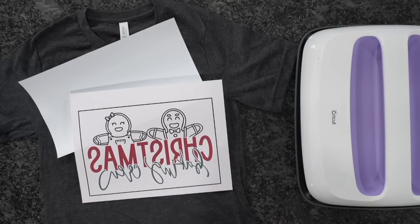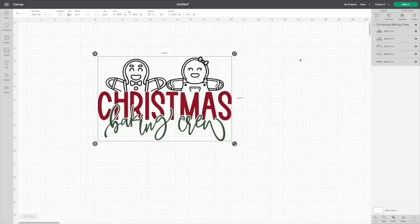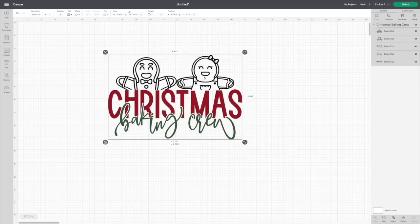Let's head over to Cricut Design Space so I can show you how I did it. Now that we're here, we have a few things to do to get this ready for a print and cut. The very first thing you'll notice is that the design is in multiple pieces. All you have to do is come down to the bottom right and click the button labeled Flatten. This is what turns it into a Print Then Cut — it flattens everything into one layer. You'll then notice a warning at the top telling us we can't cut bigger than 6.75 by 9.25.